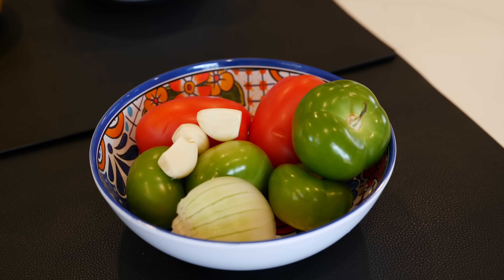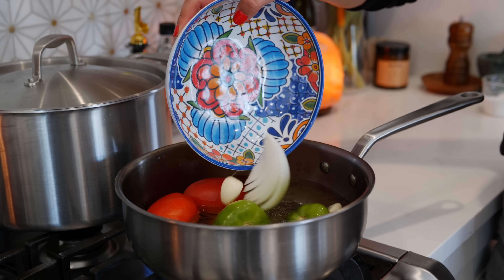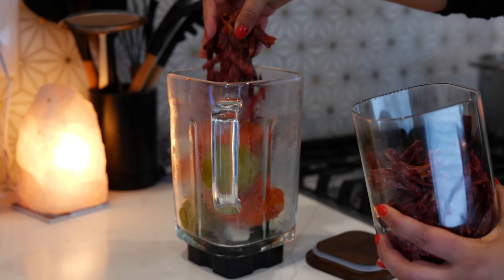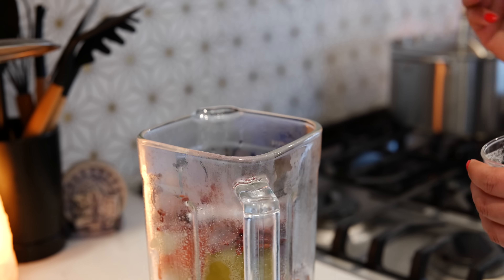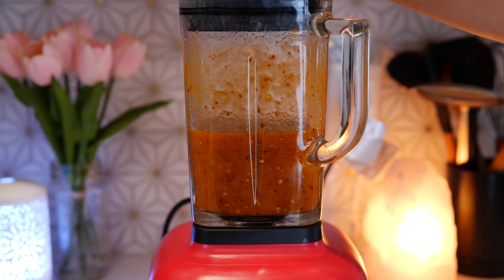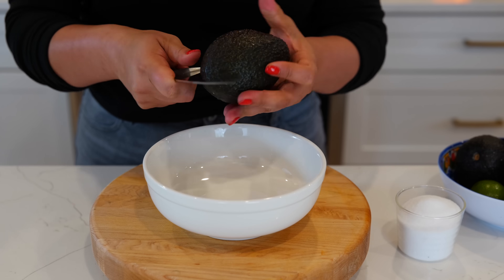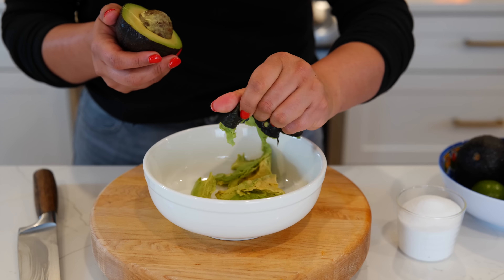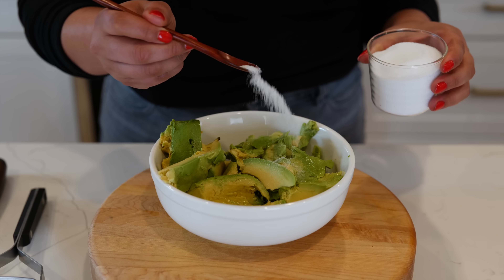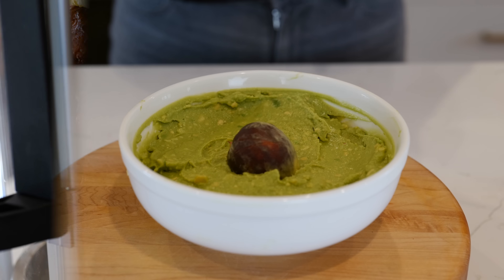Red tomatillo salsa is the best salsa for traditional al pastor tacos. I boil tomatillos, garlic, and onion until soft, then add them to the blender with about 20 chiles de árbol, two tablespoons of salt, and blend for about 30 seconds until nice and smooth — boom, done. For a simple guacamole, I take three ripe avocados, sprinkle the juice of a lime, a little salt, and mash until nice and soft.